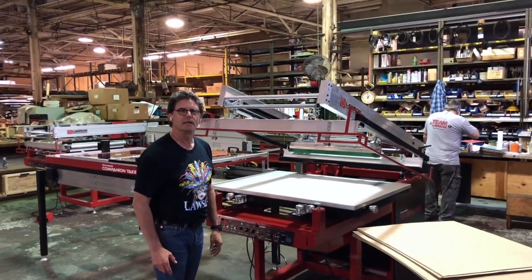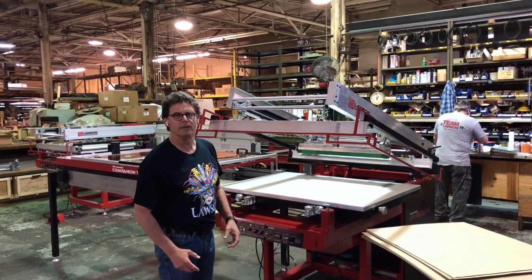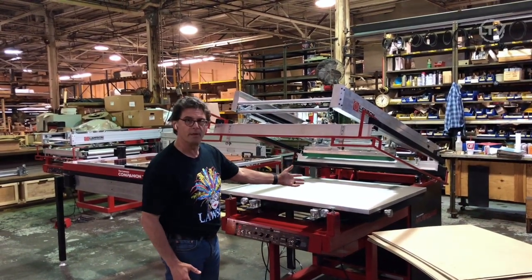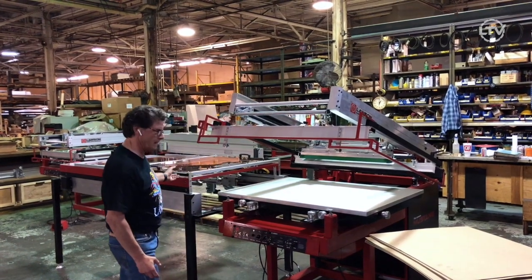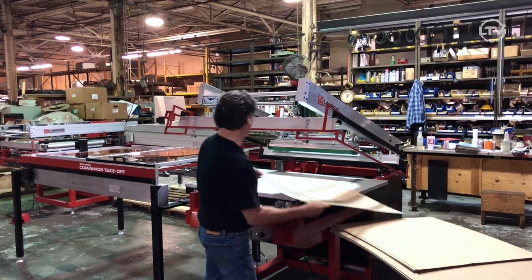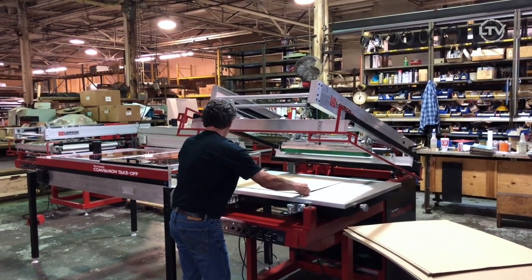Hi, this is David at Lawson. Today we will be reviewing some of the basic functions of the Lawson Mustang flatbed press along with the companion takeoff. I will also be demonstrating the takeoff actually taking off chipboard.